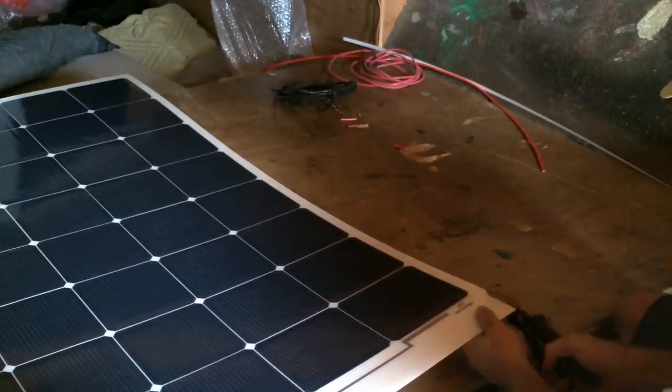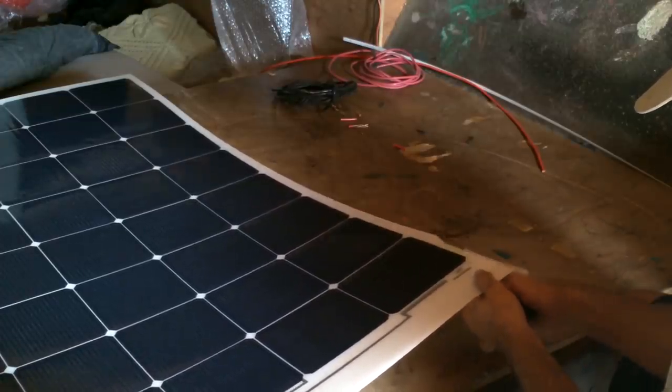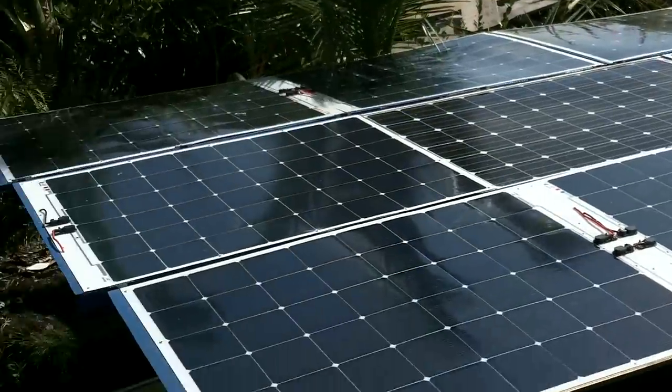What warranty? Shh, don't say anything. Whoa. That is some serious solar panel action right there.